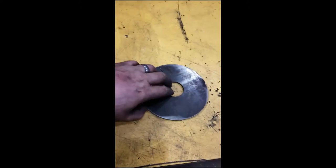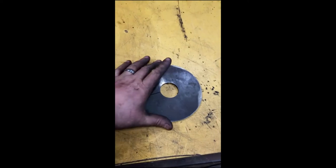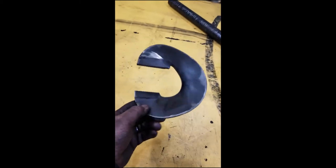I'll show you what it looks like so far. The plan was simple: cut out some discs — I think this is 3/16 inch with a half-inch hole, six-inch diameter — cut it and then put it in a jig and make the flights for an auger. They're supposed to look something like this.